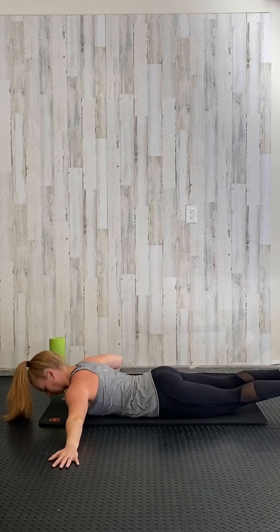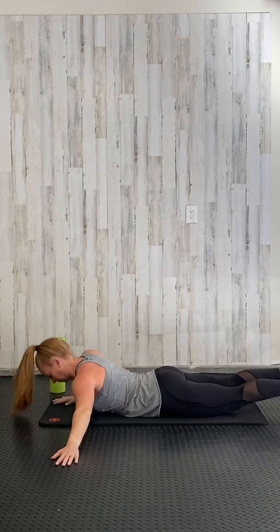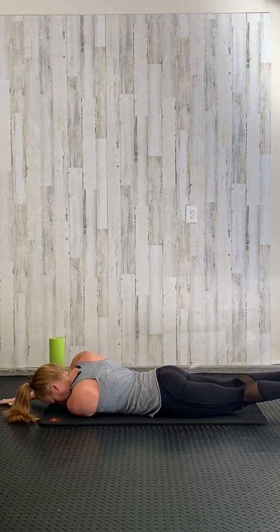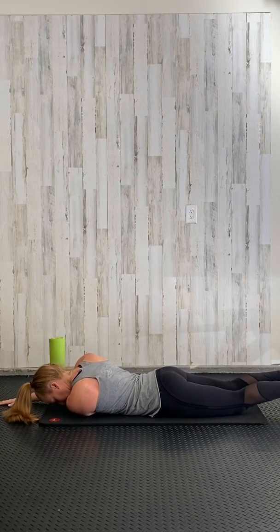Coming back to the middle on that same arm, press up slightly and place the arm underneath your body with that palm up, and stretch out that upper back. Do your best to stay laying flat on the ground.